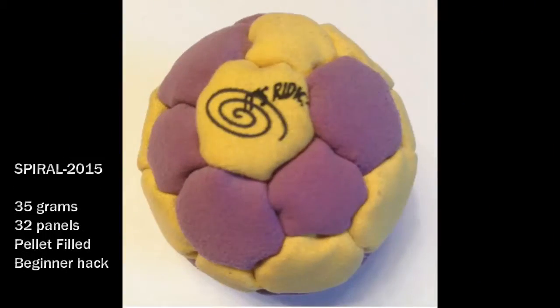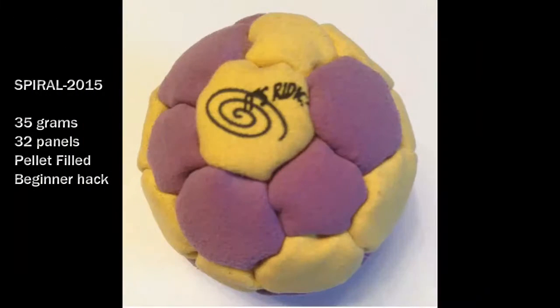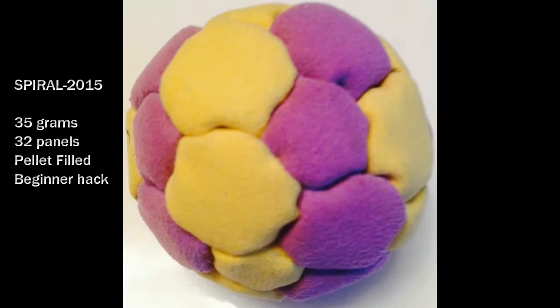The It's Redick 2015 Spiral. This is an excellent beginner's hack. The number of panels with pellet filling makes it the most round hack we have.